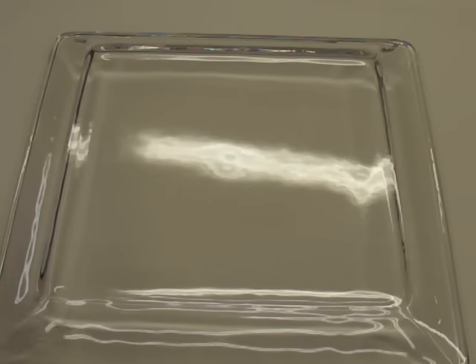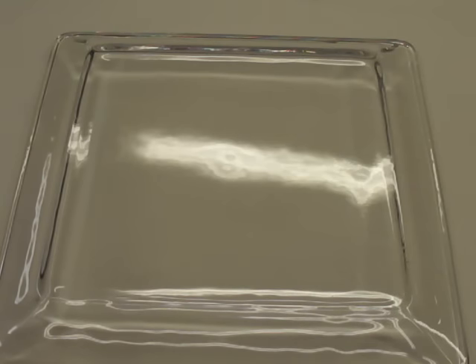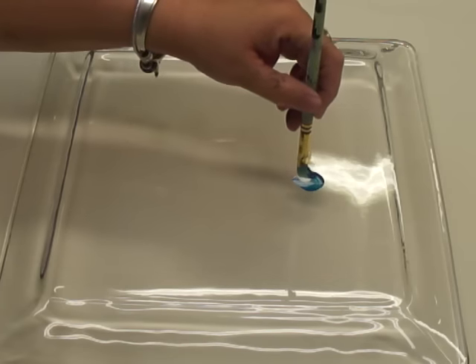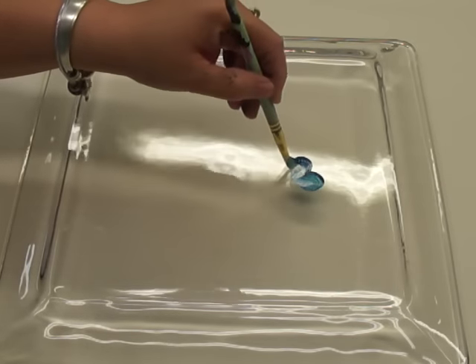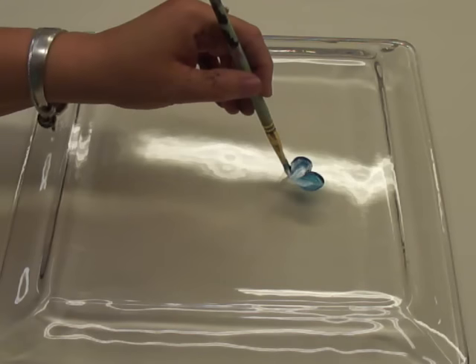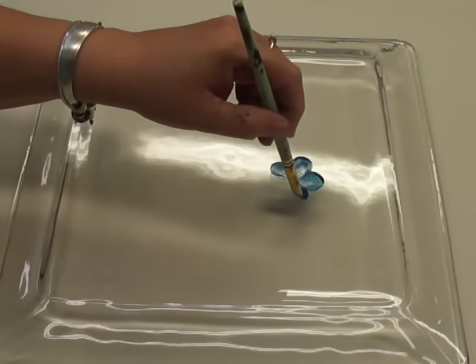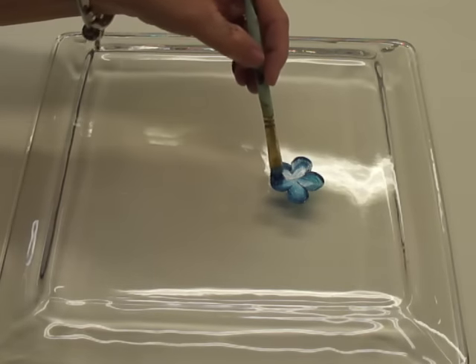First I'm going to start off with a five-petal flower using the cerulean blue. Basically this is just a real easy stroke — you just press and pull up. It's going to be five petals, just coming around. Now, I'm left-handed, so you may need to start in the opposite direction. I have a tendency to do things backwards because I am left-handed, but that's okay.